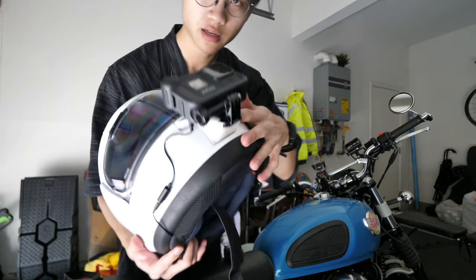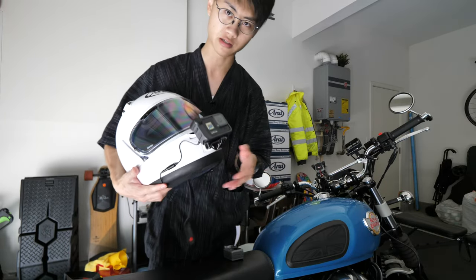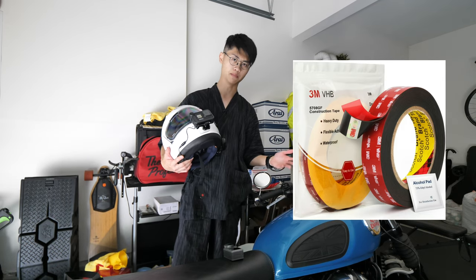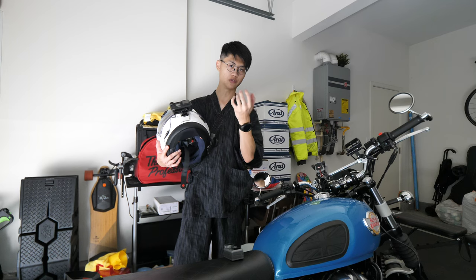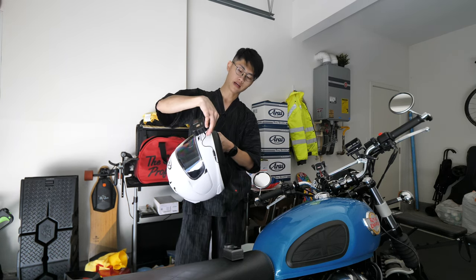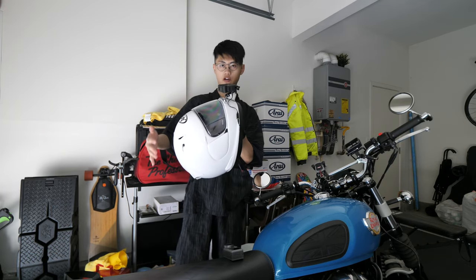I didn't talk about how this 3D printed part is attached to the helmet. I used 3M VHB tape — VHB standing for Very High Bond. It's kind of like a foam-type tape, which is what GoPro uses on the back of their mounts. It's the same tape and, as the name suggests, it's very high bond — you can practically pick up the helmet just by grabbing this thing, so it's not going to go anywhere.